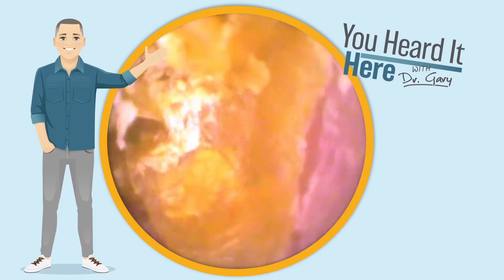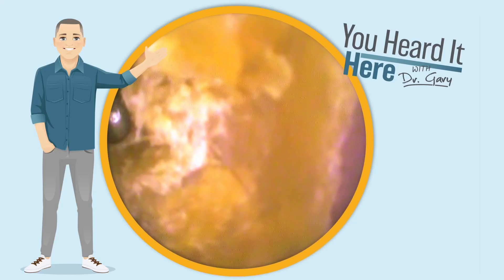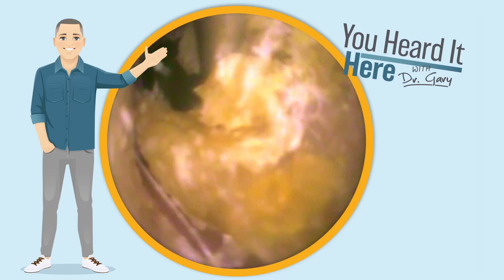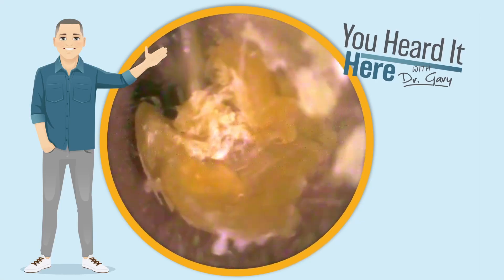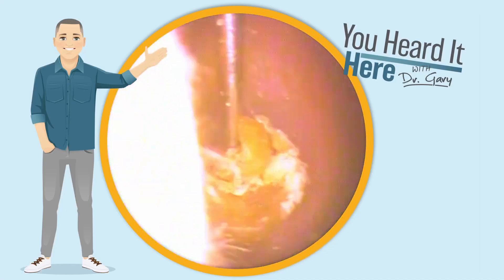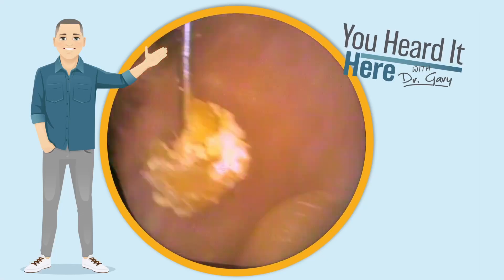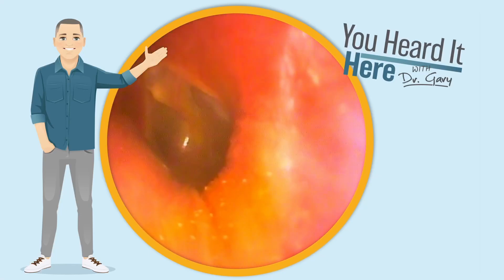As we look down the ear canal, you can actually see the indentation of the end of the Q-tip and indeed possibly some fibers from that Q-tip embedded in the wax. We're going to use the curette to go down the ear canal alongside this earwax and slowly and gently pull that wax out, revealing a healthy-appearing ear canal and eardrum. That's a decent-sized chunk of wax. Now let's take a look back in that ear canal — beautiful eardrum.